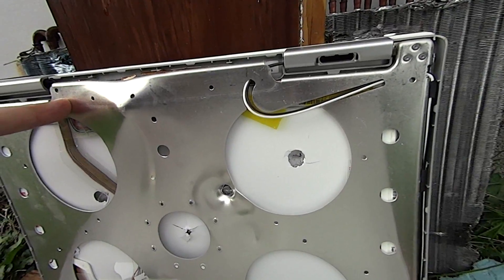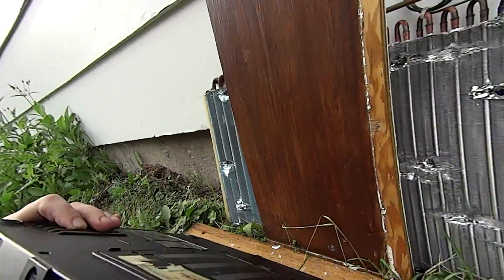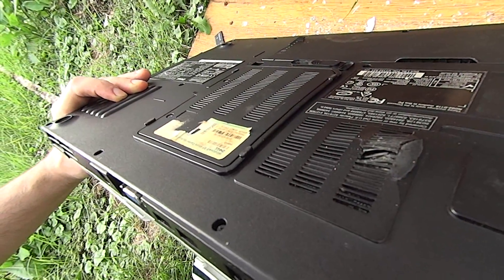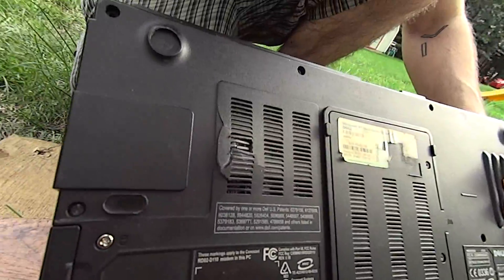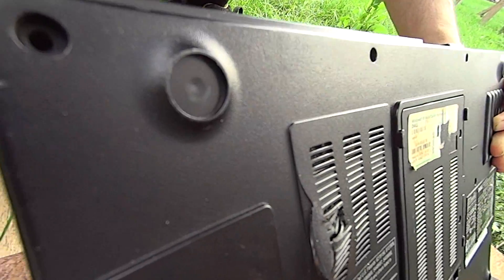We'll see how deep it went. Looking pretty good. There's the before — even before I open it up, there's the damage it did to the back. There it is — pretty nasty.